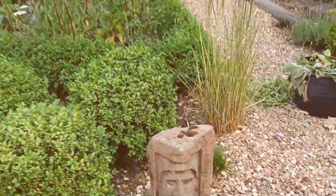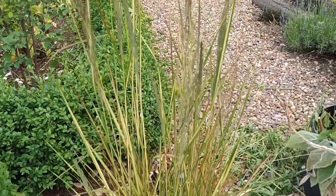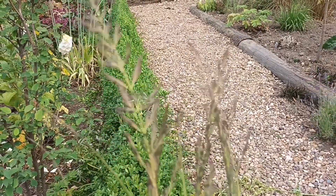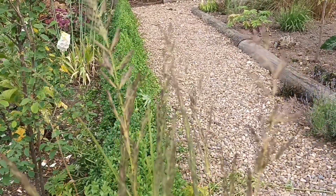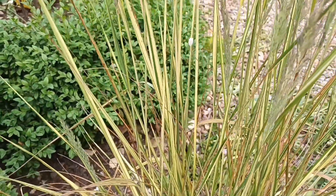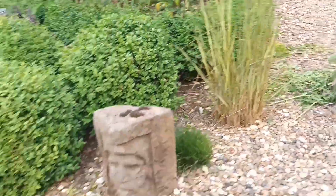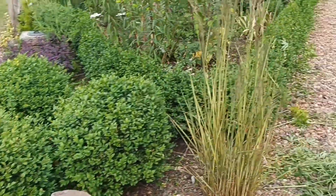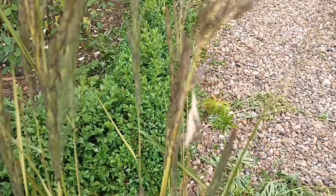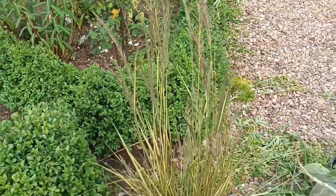Here is another Calamagrostis called 'Eldorado' — it doesn't get as tall as the others but it's a really nice looking one. It has that yellowy-creamy stem which is a real nice feature, and a more golden coloured leaf that turns to a more creamy leaf as well. If you just want one small grass in your garden you won't go far wrong with that one — this damage is likely to seed for you.